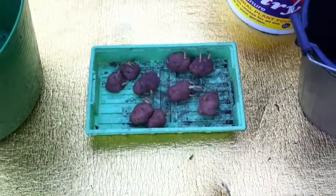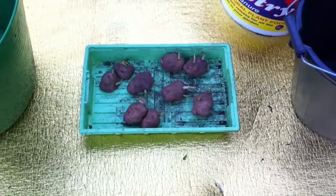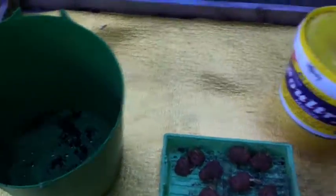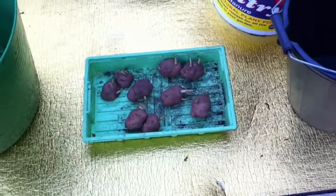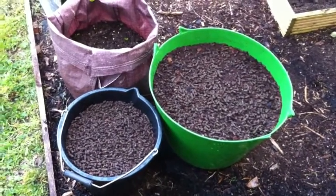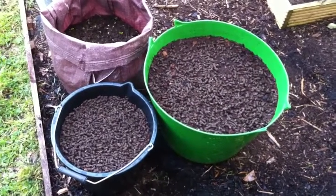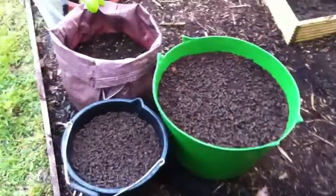I'll definitely promise a taste test as well, just to test that theory. It's twenty to nine now so we're doing pretty well — I can't believe we're still out filming. Hopefully it's not too dark. So that's the Lumpers planted, the oldest-newest Irish variety, and we'll keep an eye on them as the season goes on. Hopefully we get a few more evenings like this.